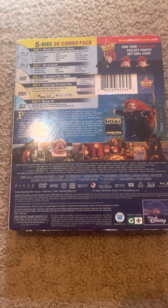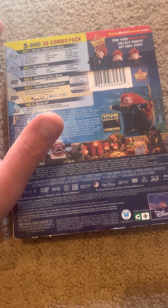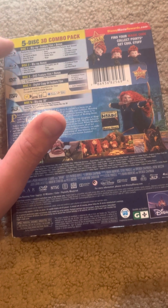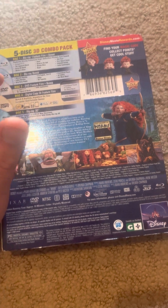Blu-ray 3D — that's the Blu-ray with the feature film and bonus features. No DVD, no digital copy disc separately, and the Blu-ray 3D disc.